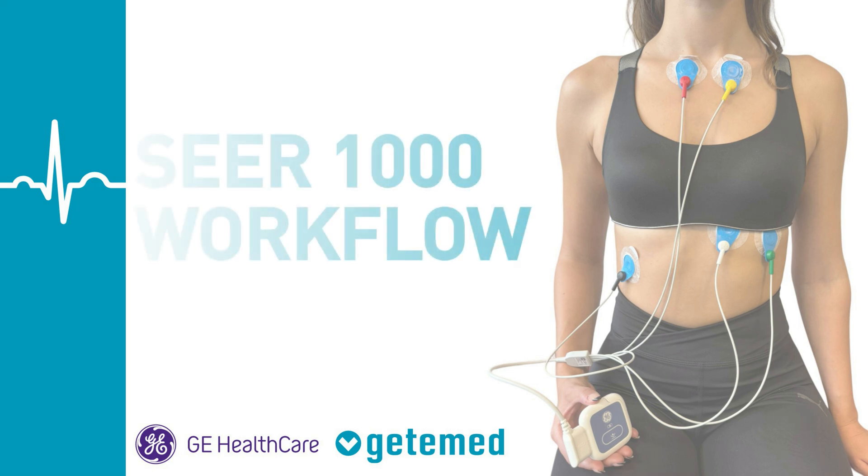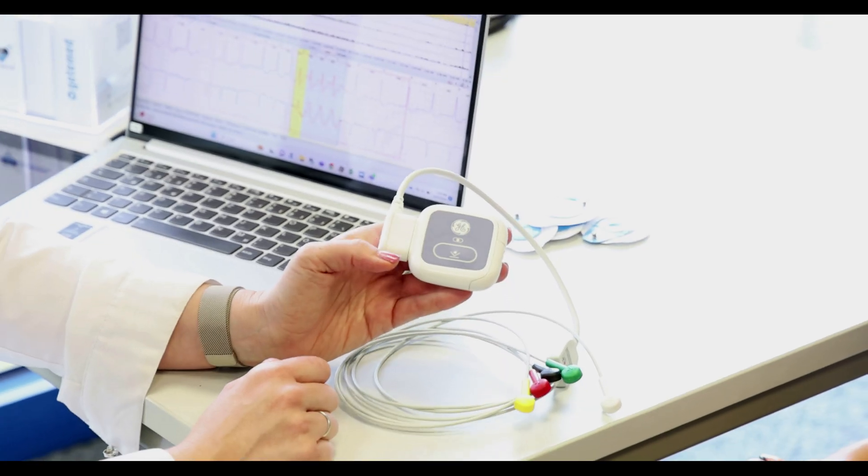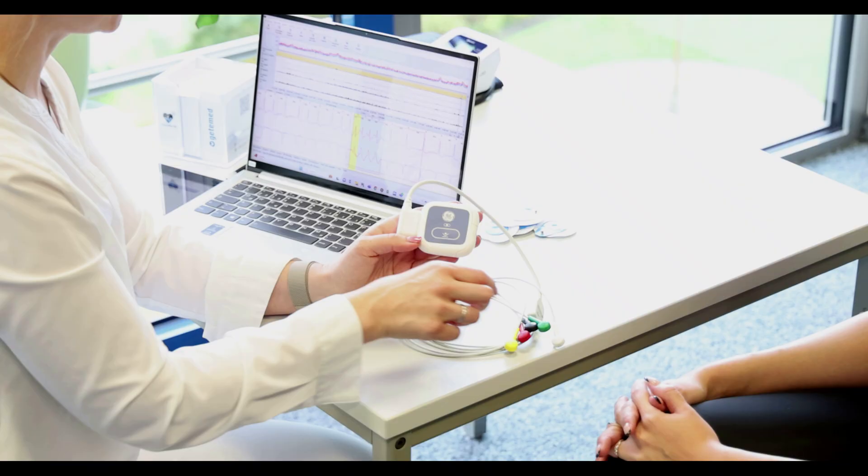Hello and welcome to the SEER 1000 workflow. The SEER 1000 is a long-term ECG recorder that allows you to record an ECG of up to 7 days.